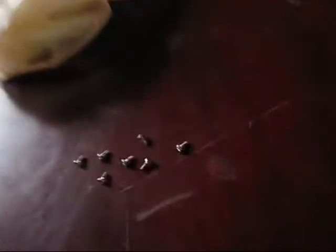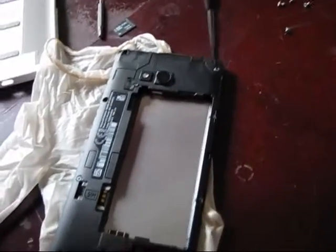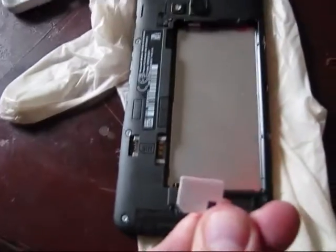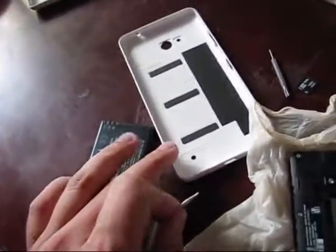Those two bolts are in place — here and here. Reinstall the remaining seven, with one of them under the sticker. Reinstall the SIM card and SD card. Put the battery and back cover back in place.